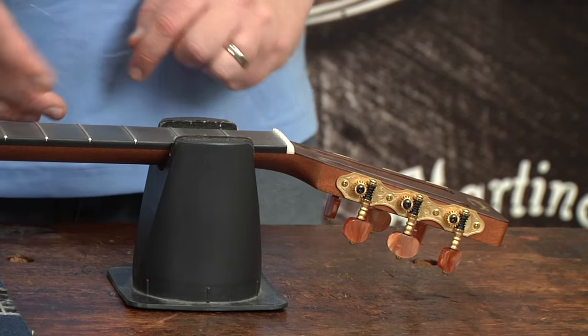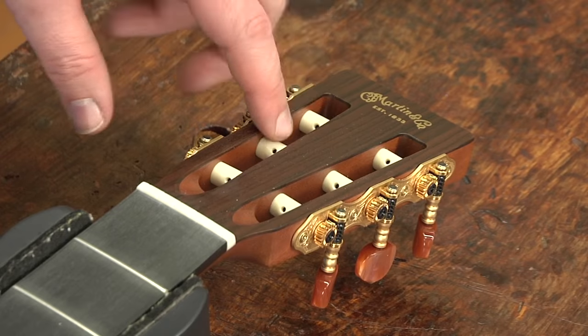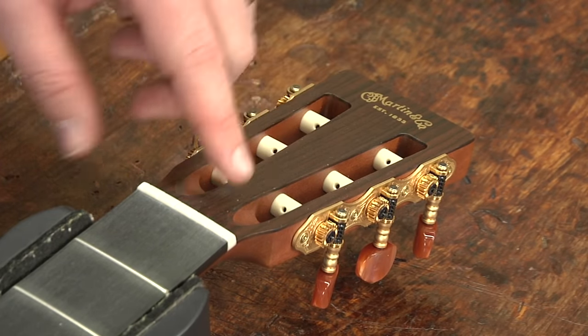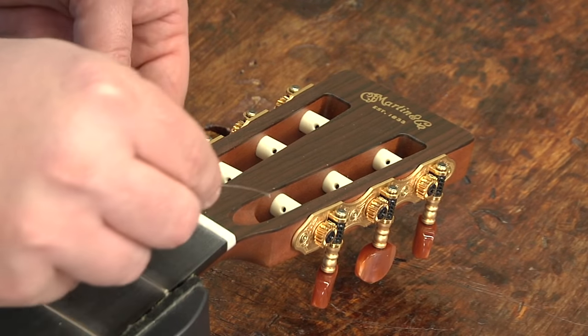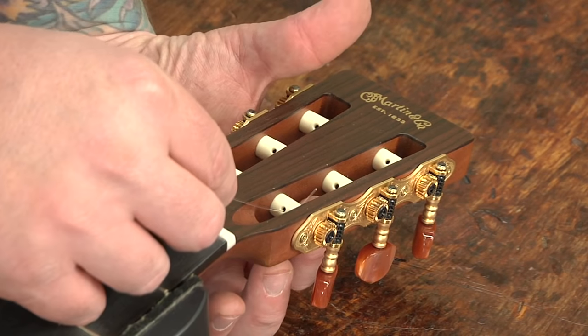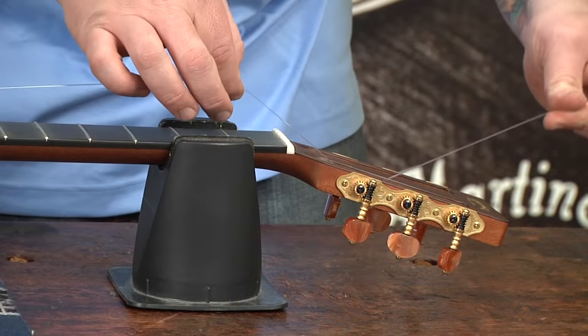So now we're ready to apply the strings to the headstock. You'll notice the way that I have my barrels and posts set up — I have everything facing at about a 45-degree angle, following the break angle of the headstock. The reason I do that is so when I put the string in, I can put one of my fingers underneath and push the string up through the top, making it really easy to get a hold of.